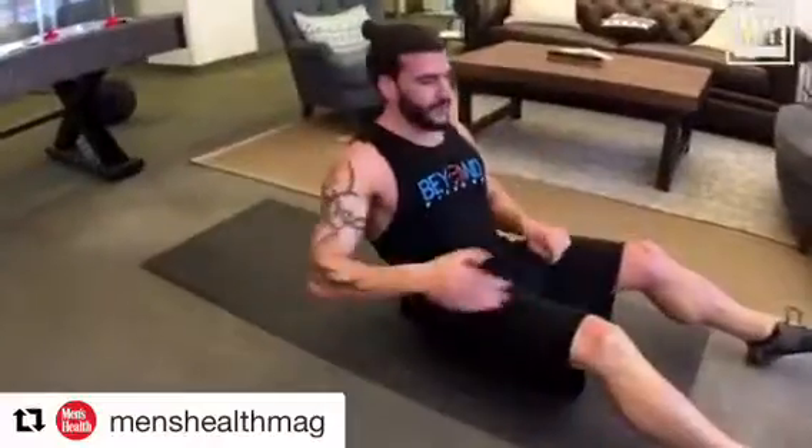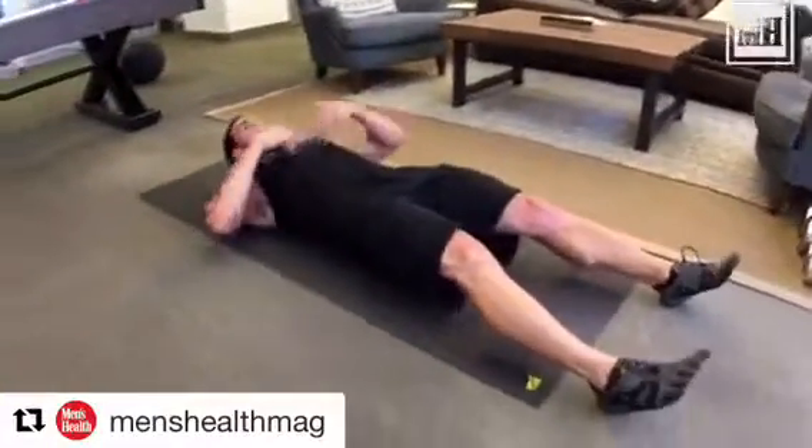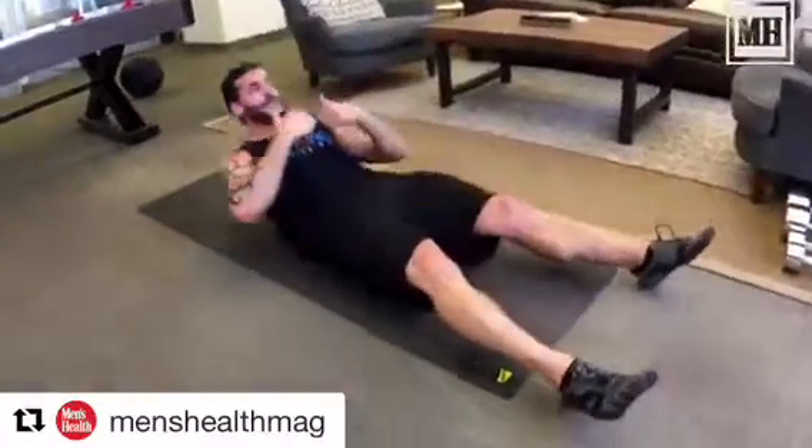Next, you're going to do a sit-up. Feet outstretched all the way down. Exhale up, inhale down. Make sure you're using your abs.